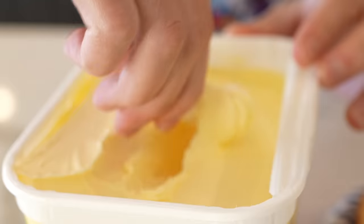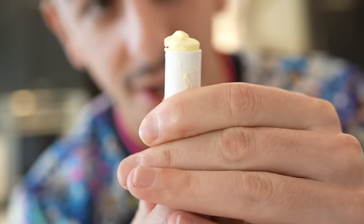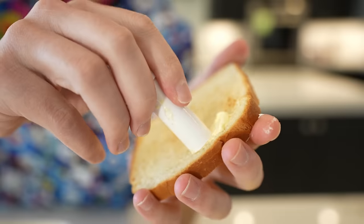This is an easier way to butter your toast. Take chapstick, empty it out, and kind of jam the butter in there. Now you have your butter chapstick — just butter your toast. This is actually useful for me because I really don't know how to do it with a butter knife. Success.